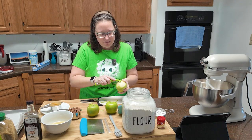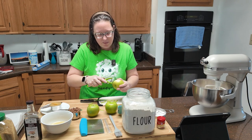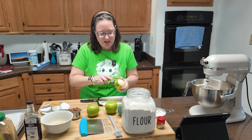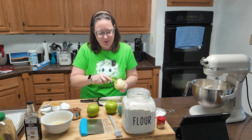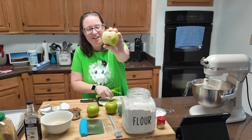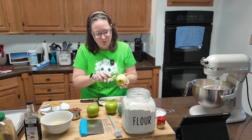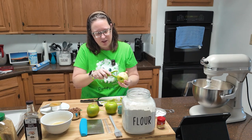Apples are kind of out of season right now, so as I'm peeling here — I have the KitchenAid attachment that peels and slices, but I'm just going to need a little bit of apple so it's not that big a deal. Because apples are out of season, I've got some bad spots. That's one of the reasons I definitely wanted to peel it, so that I could see what I'm working with.